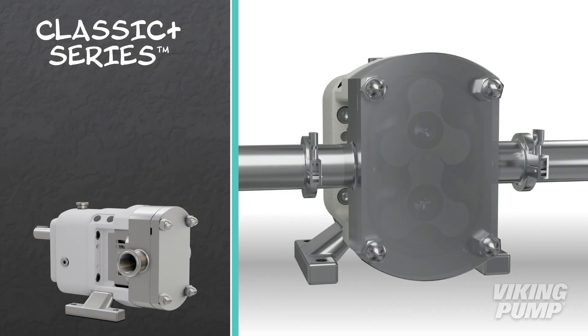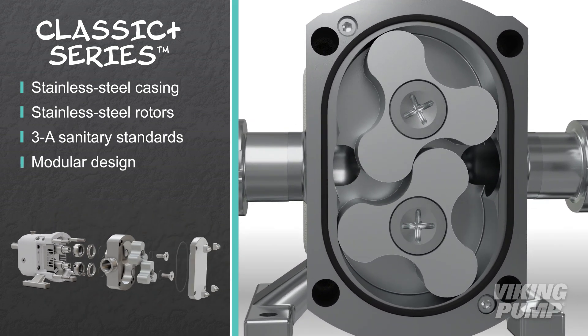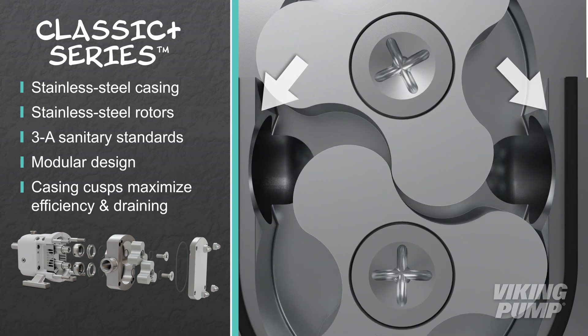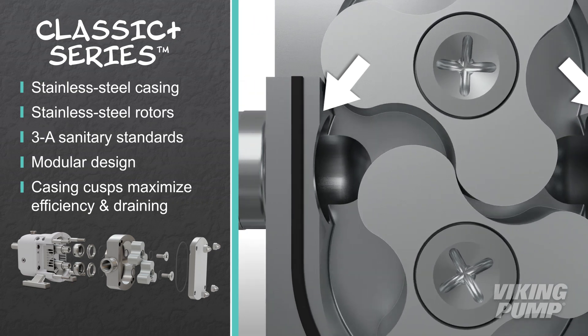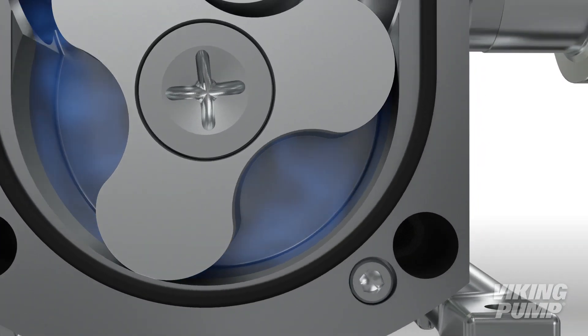The Classic Plus series features a stainless steel casing and rotors that are finished to 3A sanitary standards. The modular design can be easily disassembled for both clean-in-place and clean-out-of-place processes. Cusps in the casing's profile maximize efficiency and draining. This series has timed, non-contacting rotors, which minimize shear while providing extended dry run capability.